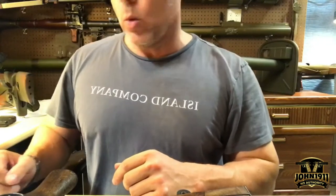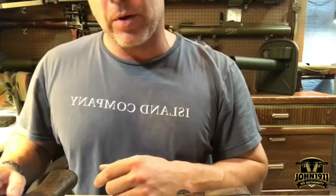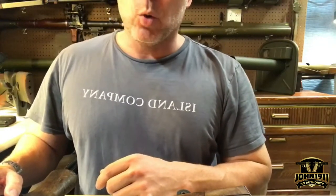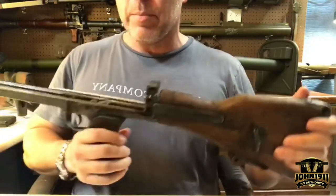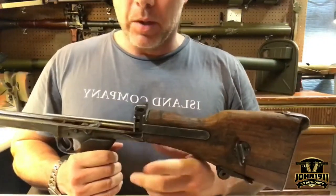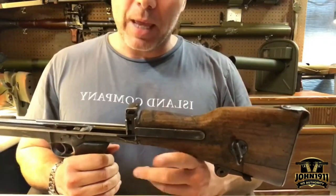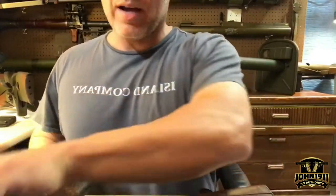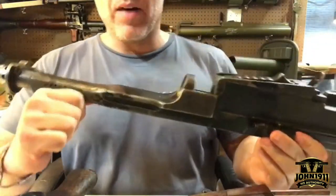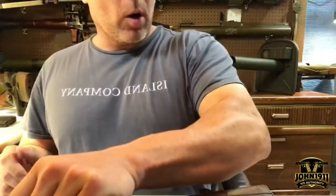Welcome back everybody. It's been a while since we've done an Armory Chat. This is going to be Armory Chat episode 32 — I know this because I had to look it up. I'm doing a quick update on the Bren rifle display gun build, and we're trying to figure out whether it's going to end up being revived or not, so I'll give the quick update as to where we're at.